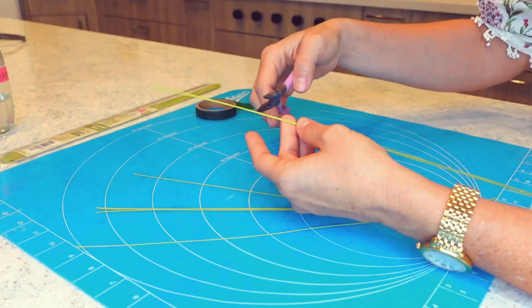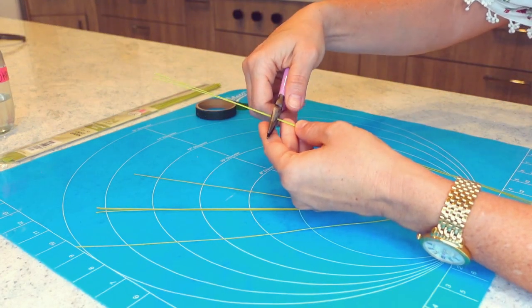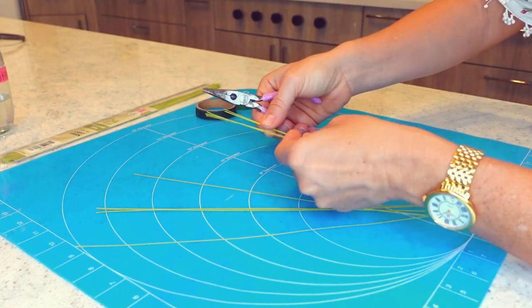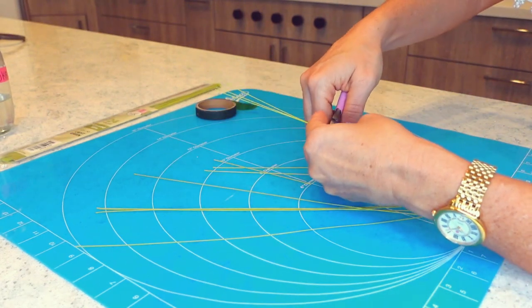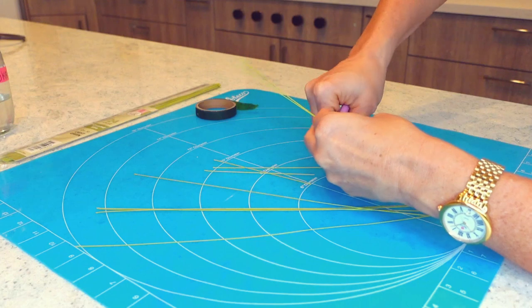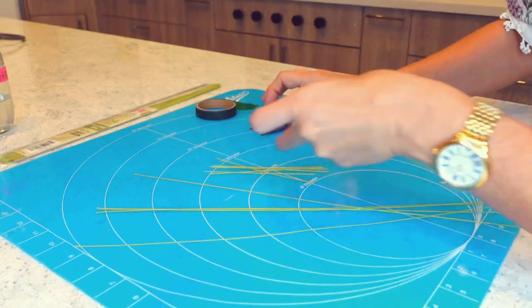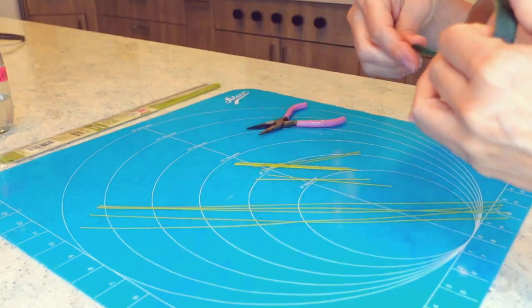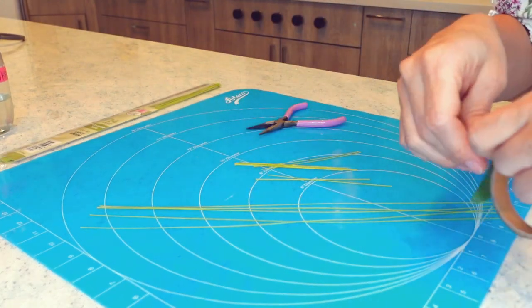For this leaf I have 24 gauge light green floral wire which is 14 inches long, or about 36 centimeters long, and I will start by cutting several of these wires into three pieces. Each one will be about four to five inches long, or about 12 centimeters long.